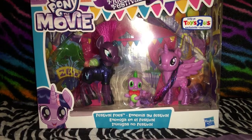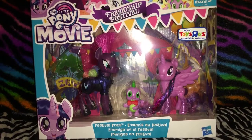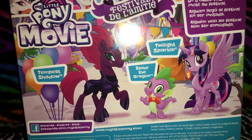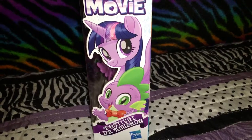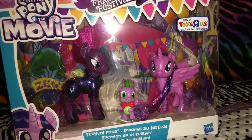As you can see, I got the Festival Foes from the movie. I'm so excited for Tempest Shadow, and then there's Spike the Dragon and Twilight Sparkle. So let's get them out of the box.